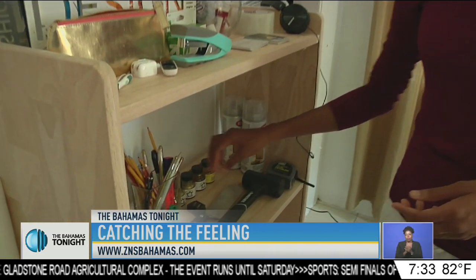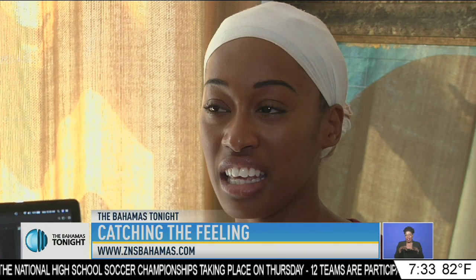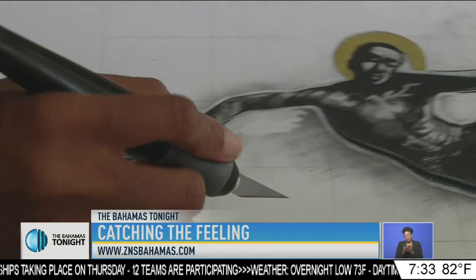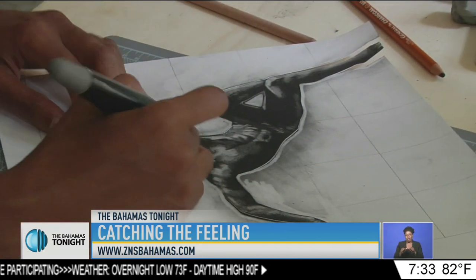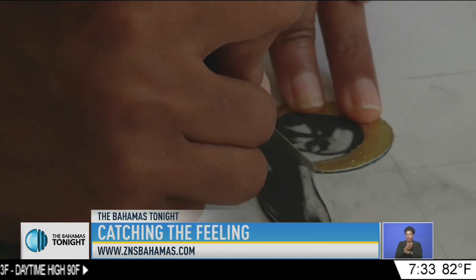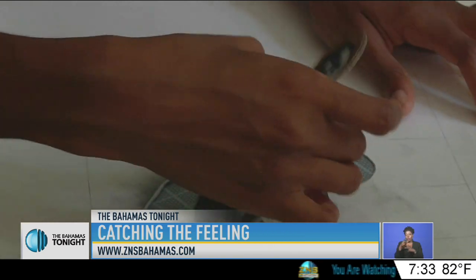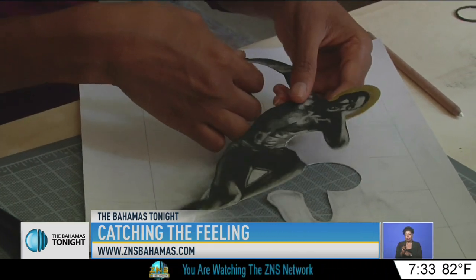Like any profession, if you work hard at it, you'll be successful. I don't know any doctors or lawyers that can skate by and do halfway decent work and be successful. I think it's the same thing with art. You have to constantly push yourself to improve your work and not remain content in mediocrity. I think it's always having to push yourself and constantly working, constantly exploring new ideas.